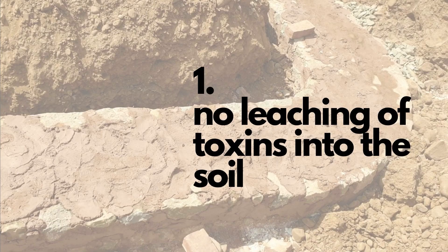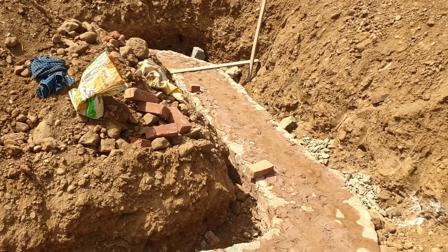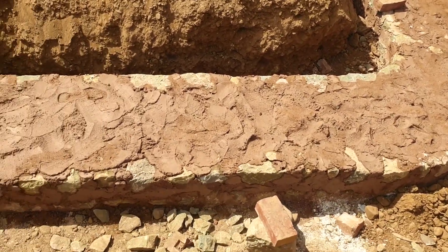The advantages of using lime in our foundation are: first, there are no toxins leaching out into our soil, but also that lime is a termite resistant ingredient. So when you use lime in your foundations, you don't really need to do any anti-termite treatment.